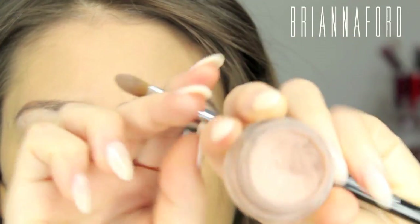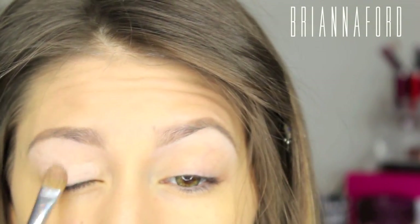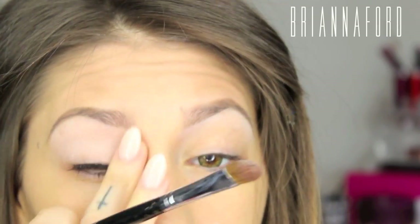Starting with the MAC Painterly Paint Pot and a Sigma E60 Flat Shader Brush, this is going all over the eyes as it does in every single one of my videos. It's going to clear away any discolorations and help the shadows stay on longer.